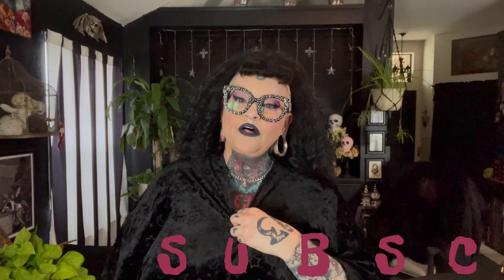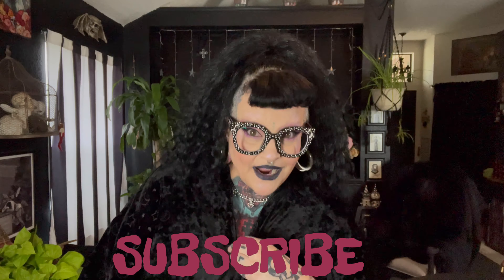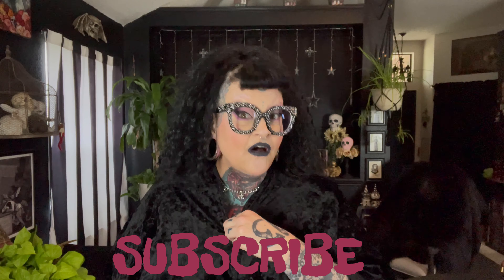Hi, gorgeous ghoulies. I hope y'all are doing well today and you're ready to see what I got in my latest haul, which is from Hot Topic. It's not huge and it's kind of summery. So if you want to see what I got, stick around.